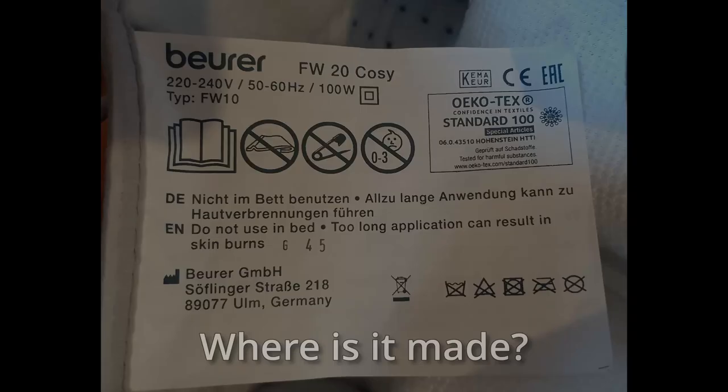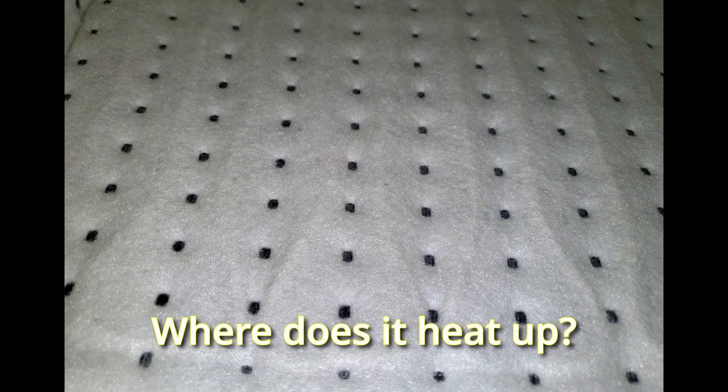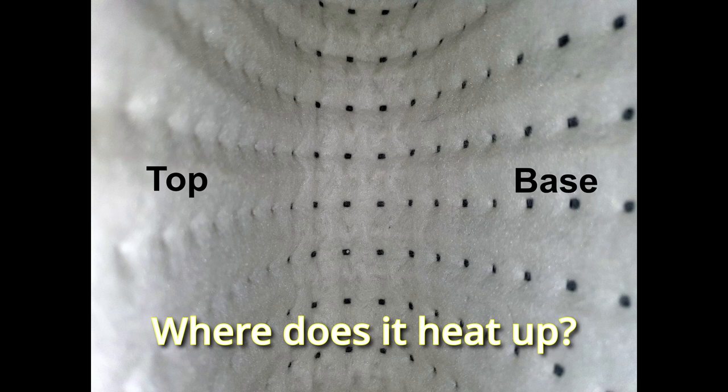It comes with a 1-year Amazon warranty. The highest temperature is 45 to 50 degrees centigrade — it feels warm, not hot. You feel the heat underneath your feet, and the heating elements also run to the tip and around onto the top of the foot warmer.